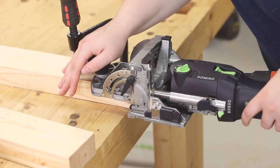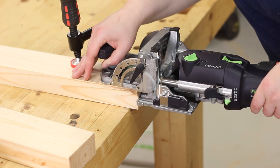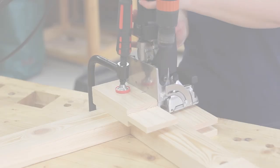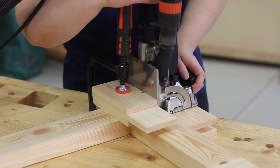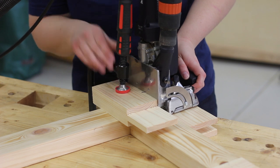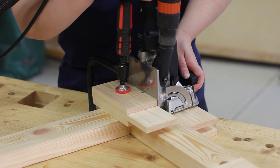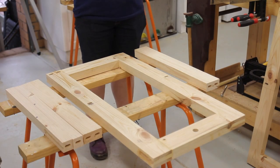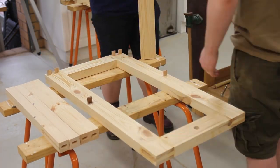While not strictly needed, all of the cross members were dominoed in. Pocket screws, dowels, or even regular screwing through the frame would have worked, but this was really good practice. Having the four cross members in the Mark II design has really stiffened up the frame, removing any of the racking issues from the original.